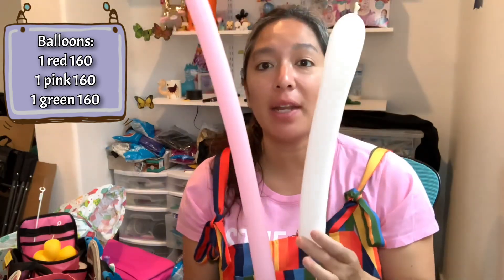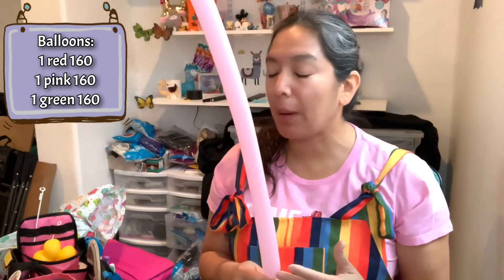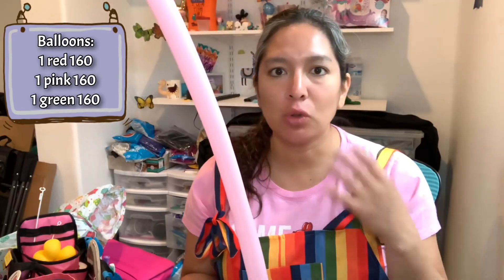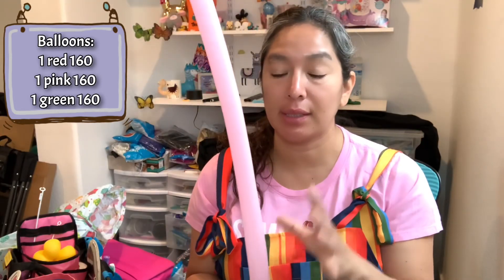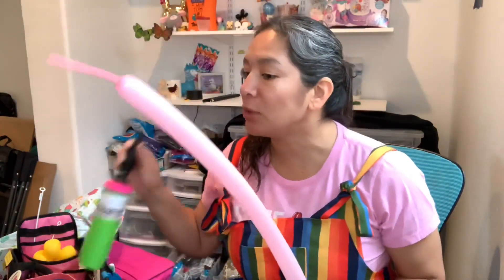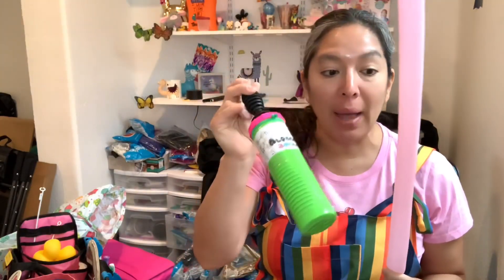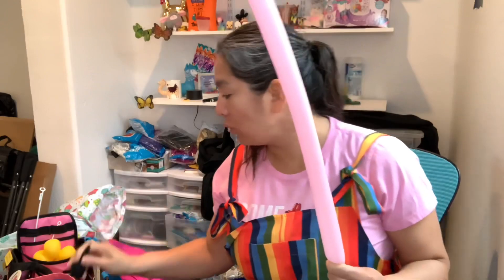It's much faster to inflate a 160 than a 260. If you have an electric pump, you will notice it's super fast to inflate the 160s — that's one thing that is going to help you for line twisting. With these pumps it's practical if you have 260 balloons, but there is also a balloon inflator...